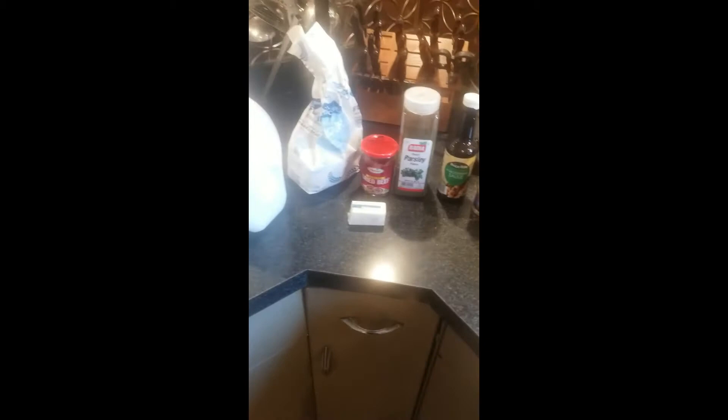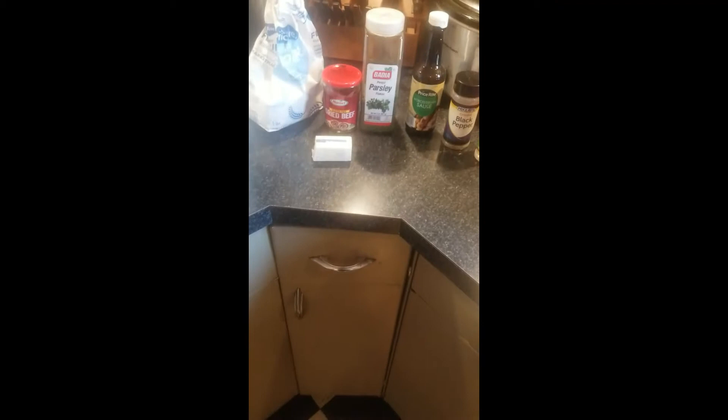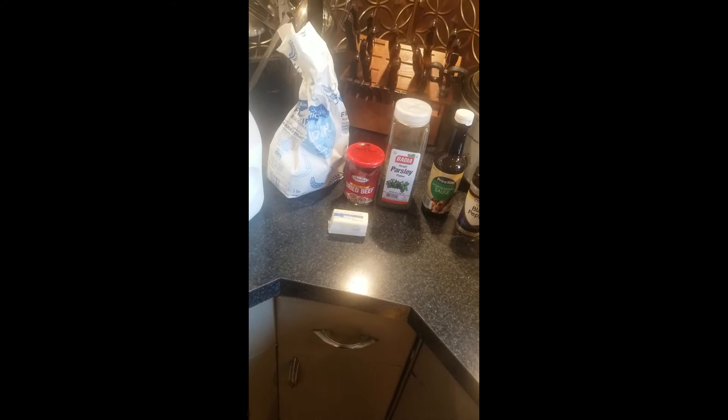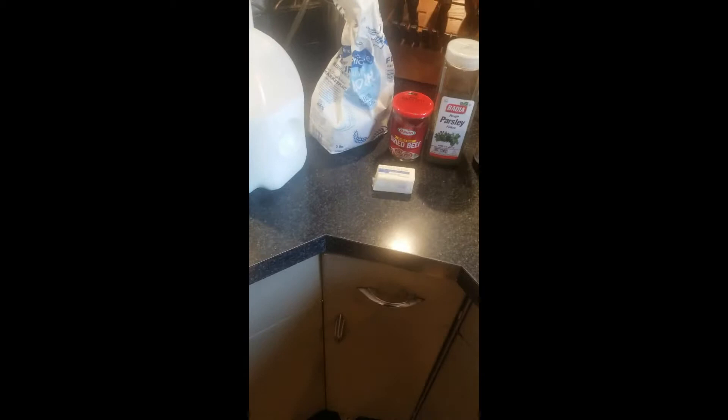Today we are making shit on the shingle — SOS. It is a long forgotten — disappointingly, I don't know why it's long forgotten because it is absolutely delicious. This is a very simple thing to make, more of a lunch item than a dinner item, but we're having it for dinner tonight. You serve it up over toast.